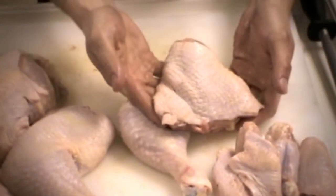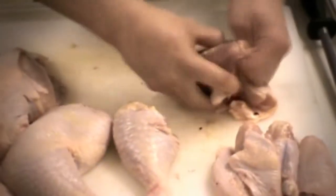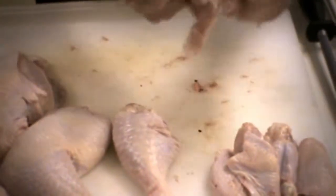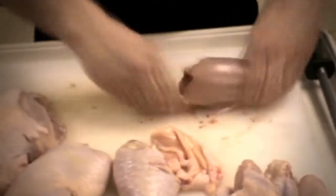You might not like the skin on your chicken thigh, so we're going to tear that skin off. Just get right in there and tear that skin off. The last bit's a little bit tricky, so you might want to just cut it. Now you have the skinless chicken thigh — beautiful.